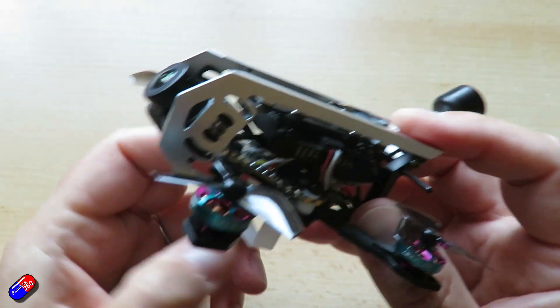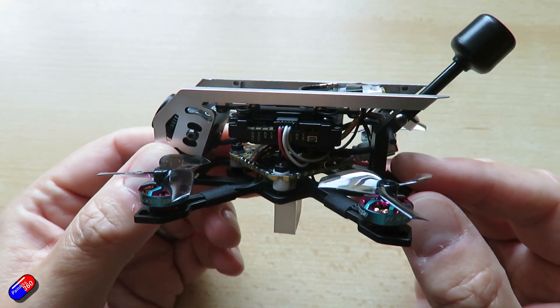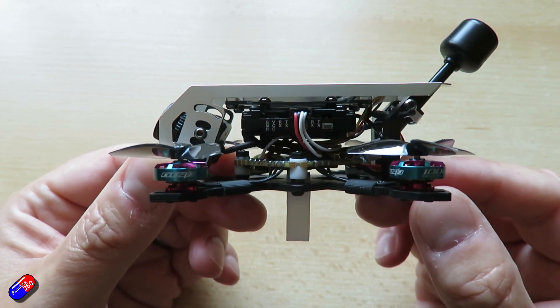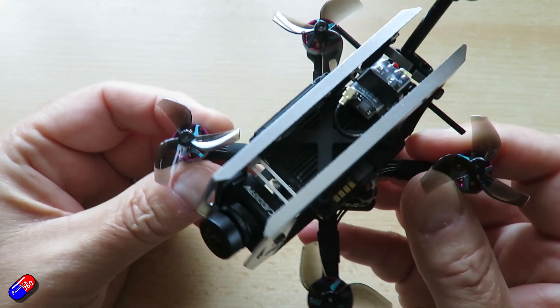You can see I've put Walksnail in mine, although in the listing it says it's designed around the DJI O4 stuff. It actually works brilliantly with this and other systems as well. I'll get into the detail of how I put my Walksnail unit in here — it didn't take me very long at all.